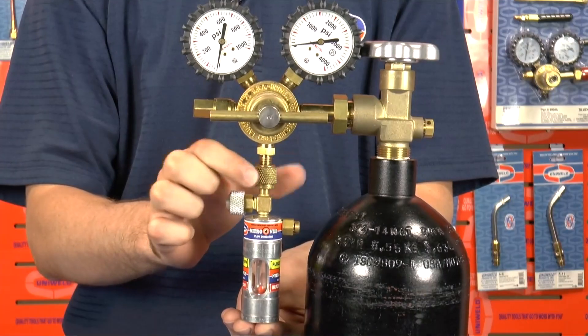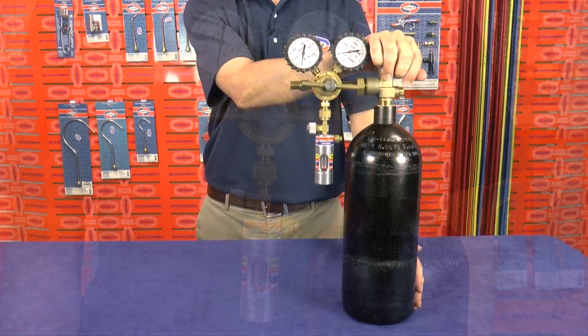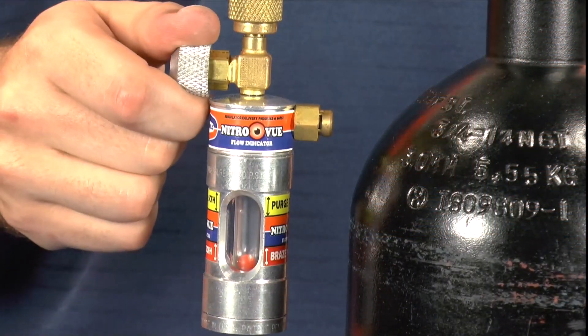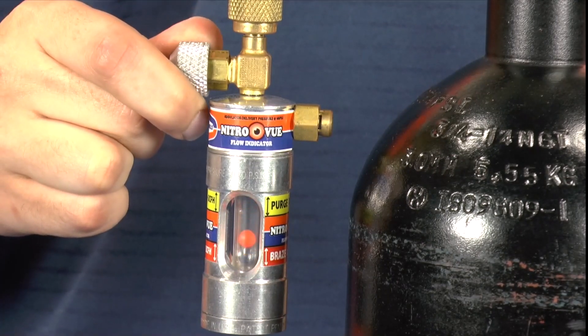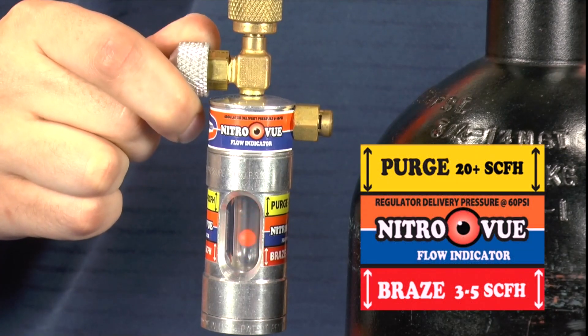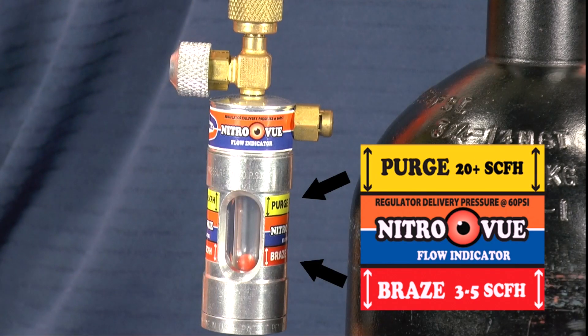The NitroView easily connects in line with any Nitrogen regulator and was designed to be protected from impact in case the tank tips over. The precision adjustable valve gives complete control over the flow of Nitrogen, and the bright orange float ball provides a visual indication that Nitrogen is actually flowing. The easy-to-read flow indicator label has two zones clearly marked for purging and brazing, and there is a safety blow-off valve that will open at 200 PSI to prevent overpressurizing.